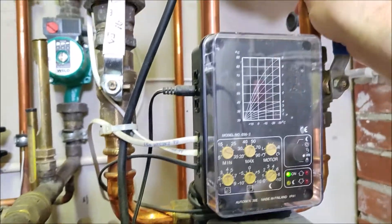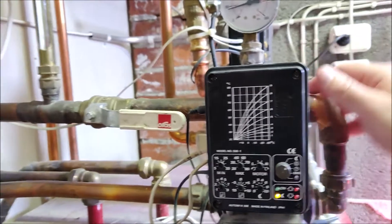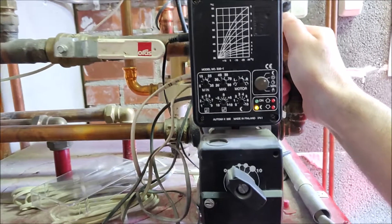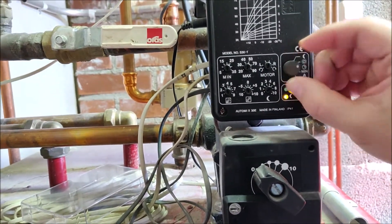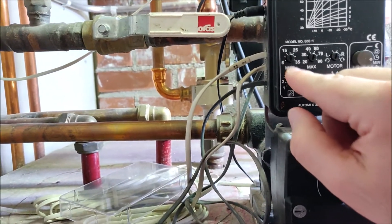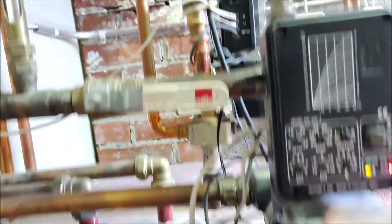I have two of these — one is for one part of the house and the other one is for the rest of the house, like bathrooms and those areas where you need a different water temperature. So I'm setting this also to minimum, and here we have the setting for the minimum temperature. I'm turning that to 10 degrees.